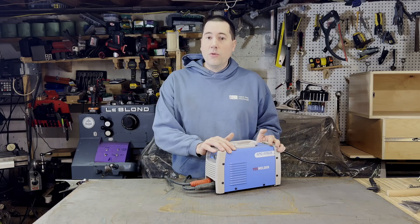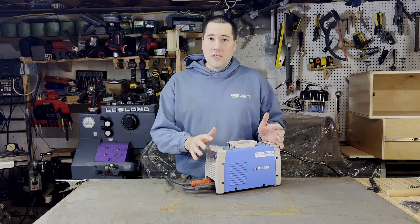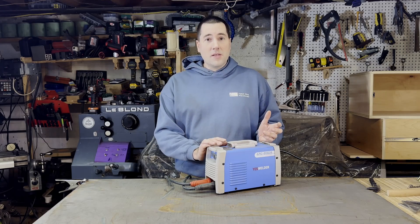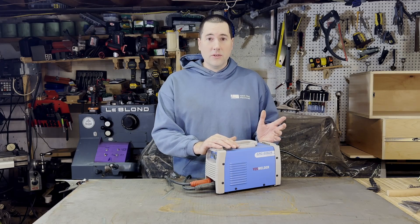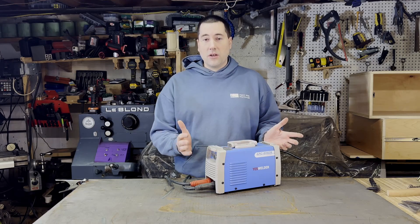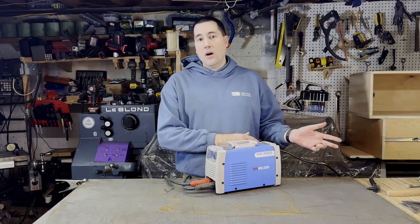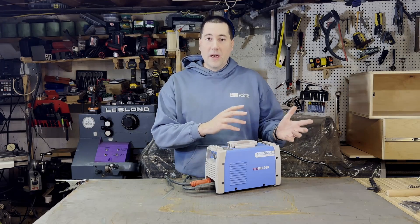I went out and got this Yes Welder Arc 205DS. This is a stick welder. I'm not going to go into all the differences between the different types of welding, just suffice it to say that stick welding is the cheapest type of welding. It's also probably one of the hardest types of welding. One of the nice things about it though is it's pretty versatile. It doesn't work so well on thin materials, but it does work very well on thicker materials, although this welder is not powerful enough to do really thick materials. It's nice because it doesn't require any gases — the sticks that you use have flux around them, and that shields your weld as you're going along. So you don't need a bottle of argon or whatever shielding gas, and you don't have to have the expense of a big gas bottle to go with it.